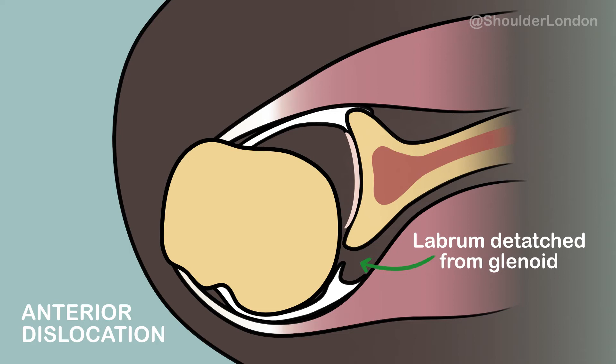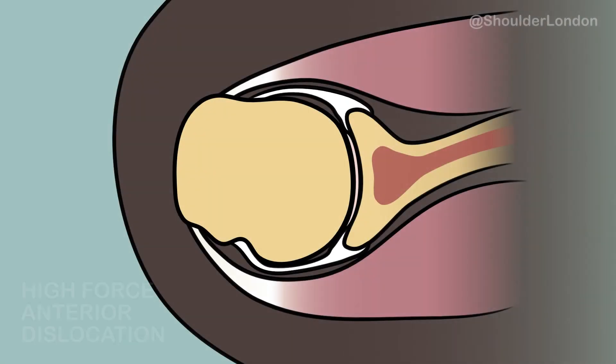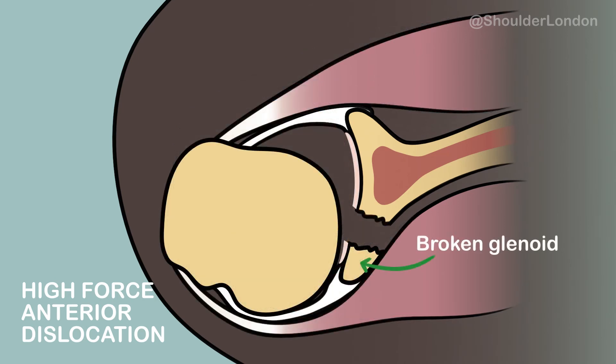This causes laxity of the ligaments that hold the ball and socket together and can lead to recurrent instability. In some dislocations which have high force, the socket itself can break and this can cause a bony lesion to the socket and cause recurrent instability.